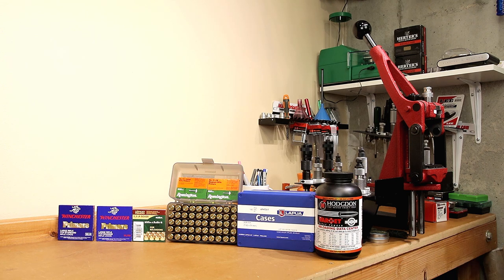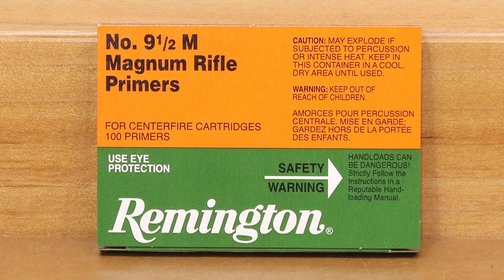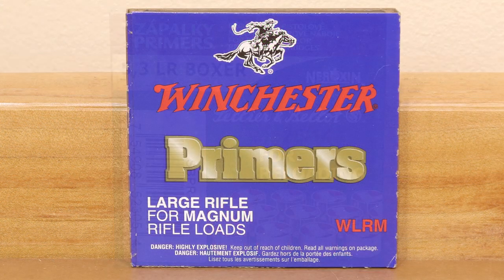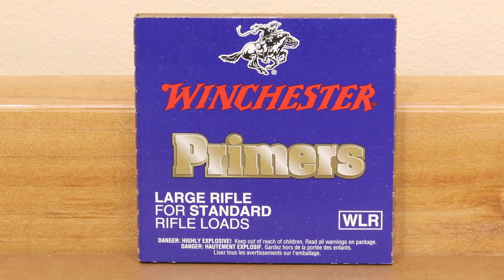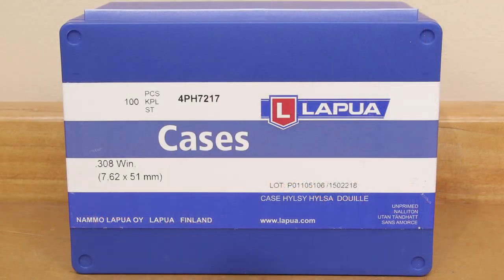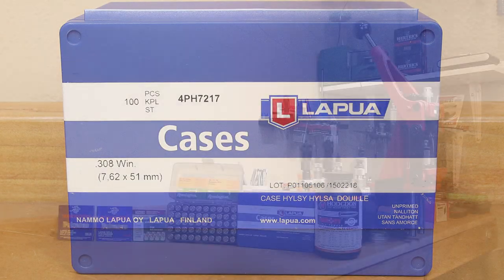During today's video, we're going to use incremental load development testing. We're running 5 tests today, 10 rounds each, testing 5 different primers. The 5 primers on the table, going right to left: the Remington 9.5M, the Remington 9.5 Normal, the S&B, the Winchester Large Rifle Magnum, and the Winchester Large Rifle Regular Primers. This is large rifle primer brass, so obviously large rifle primers are what we're testing.